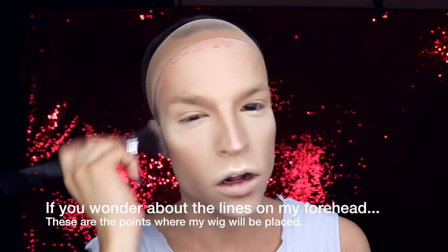Hey everyone, this is Tamara Mascara back again, and today I want to show you how to do a sexy, summery 50s and rockabilly inspired look. So if you're ready, then keep watching.